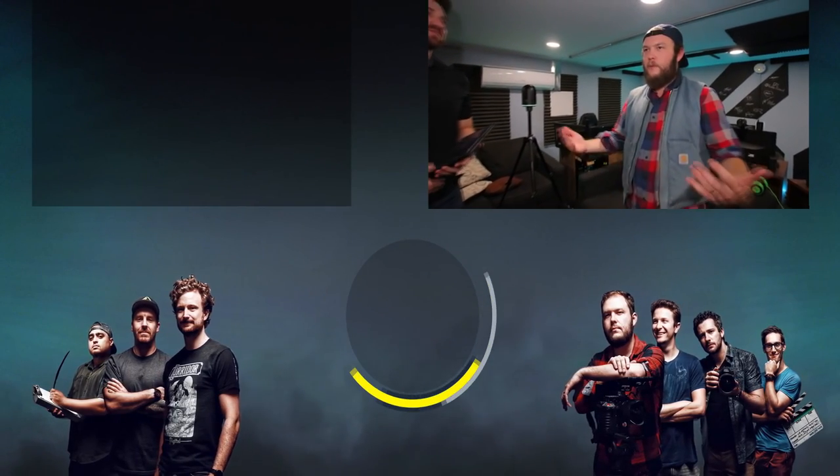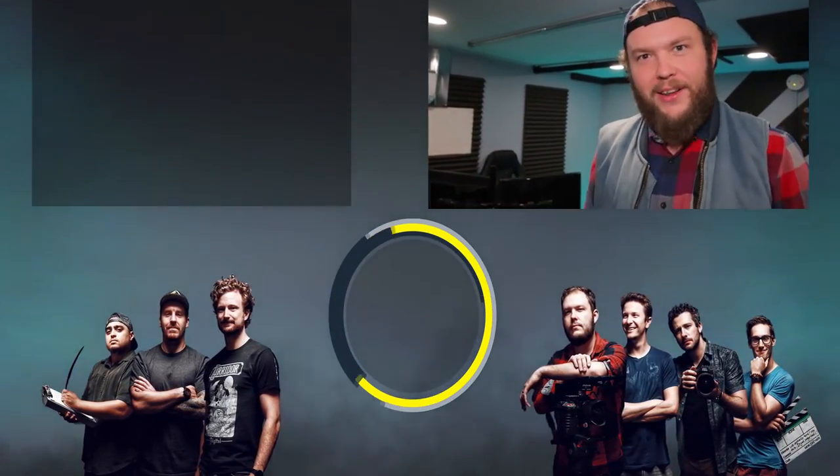Thank you so much for coming by and making the time to come out here. I know you have a packed schedule - everyone wants to see this. I'm really glad we got to do this, and hopefully we can get this out to you guys so you can take a look and see what our studio is like without having to fly out here.